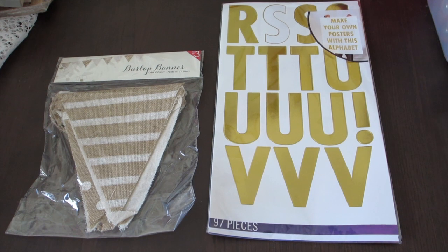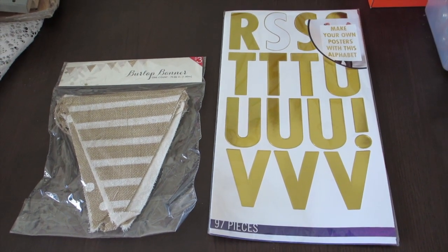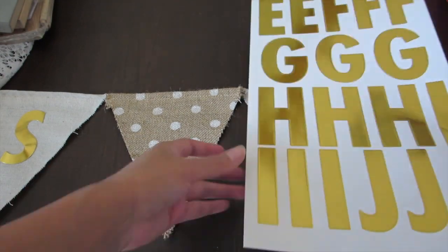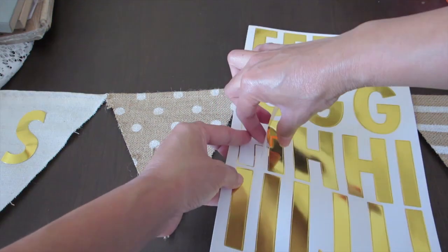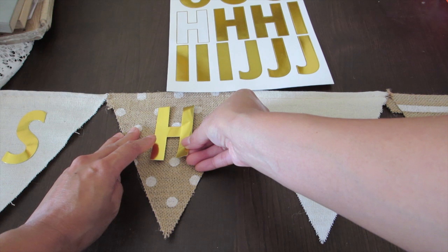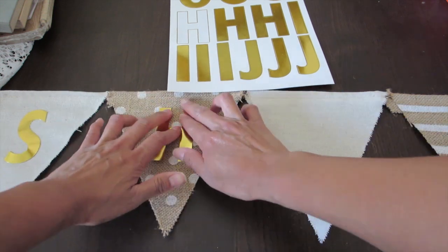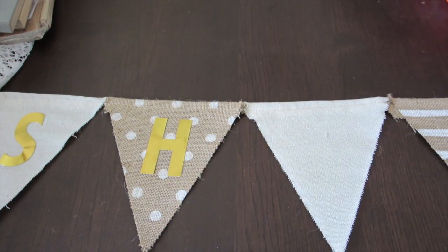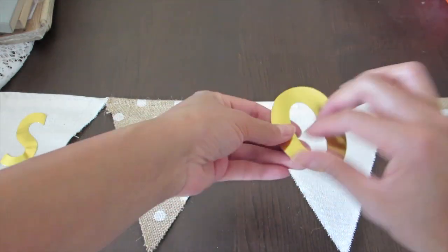Finally, for the banner, I'm using an already-made burlap banner from Target and some sticky letters also from Target. It's pretty easy because it's already made for you — it's only three dollars and already has a design on it. All you do is stick in the letters.